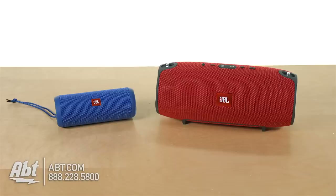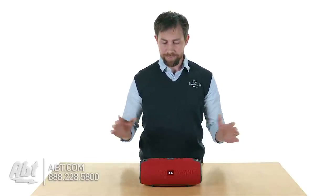If you have other JBL speakers that have that JBL Connect built in, you can link them all up and you can play back your music through multiple speakers at a time, give yourself really great quality sound and cover a wider area too.